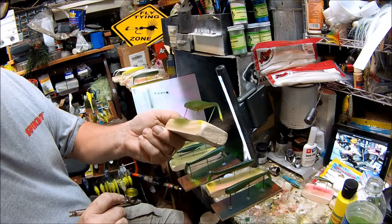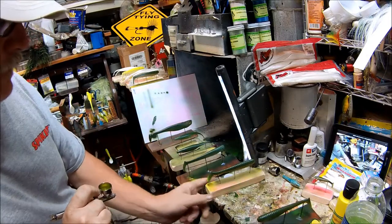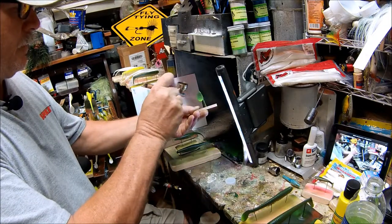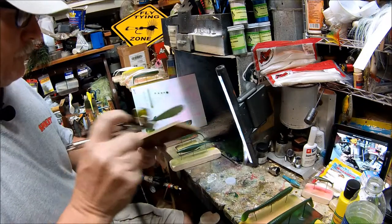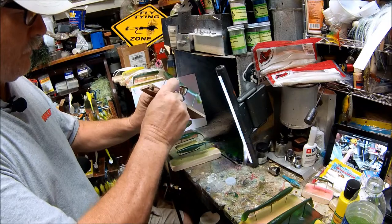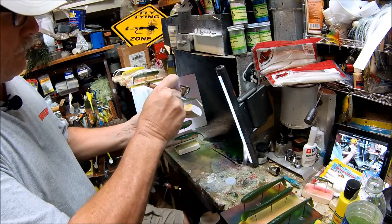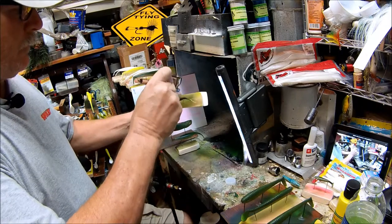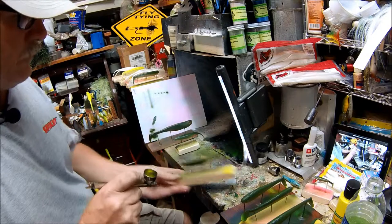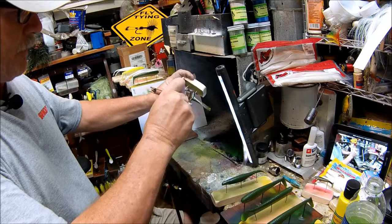Nice little chartreuse tip on the tail — that should really flash when we get them in the water. I'm going to put a second coat on it real quick to really make it pop.